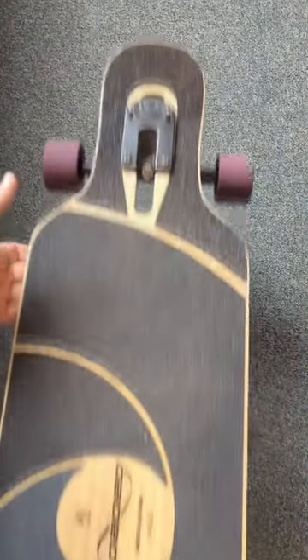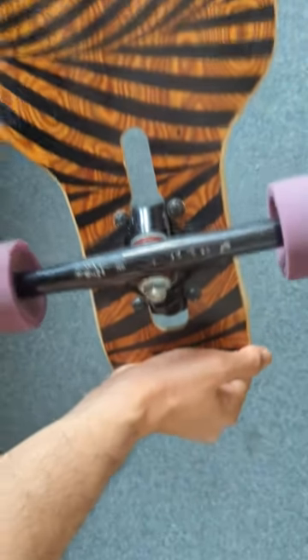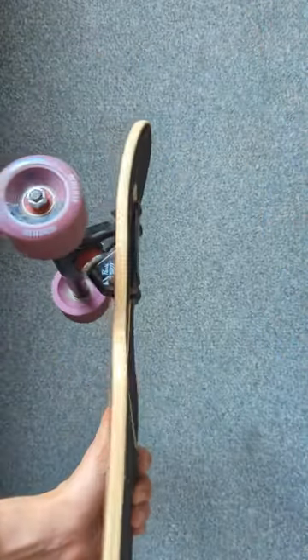And for the last board, I have my trusted Loaded Tantien. I replaced my old Tantien with a newer version. I have some Paris trucks on there. For wheels, I'm not sure what I like the most — right now I have some Remember Hoots on there. This board is really light and a joy to carry.